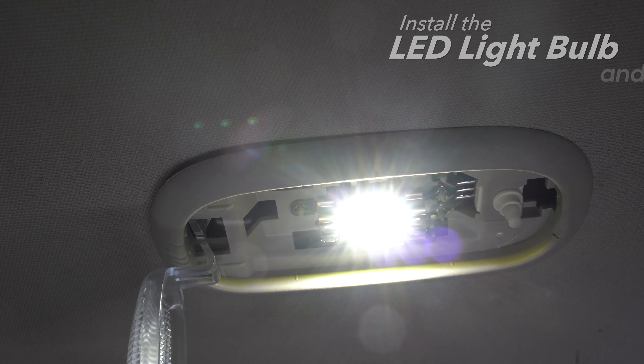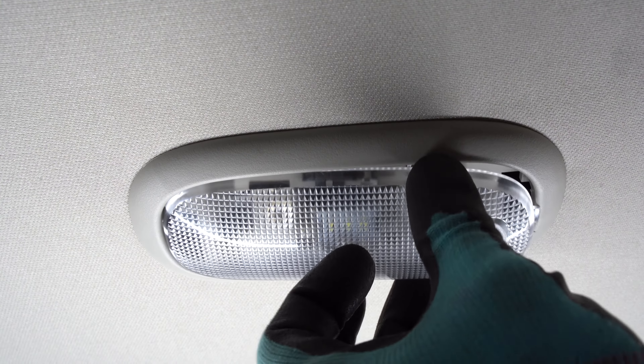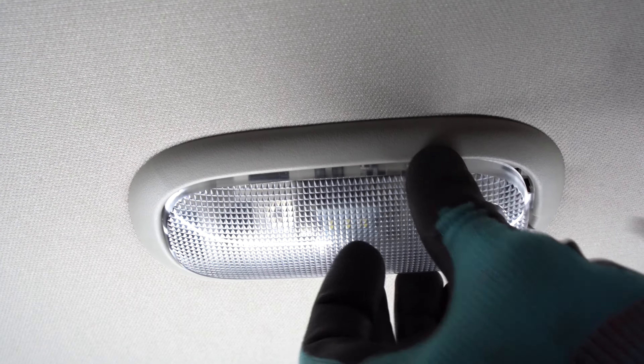And test it. Finally, replace the lens into the housing opening until you hear a snap.